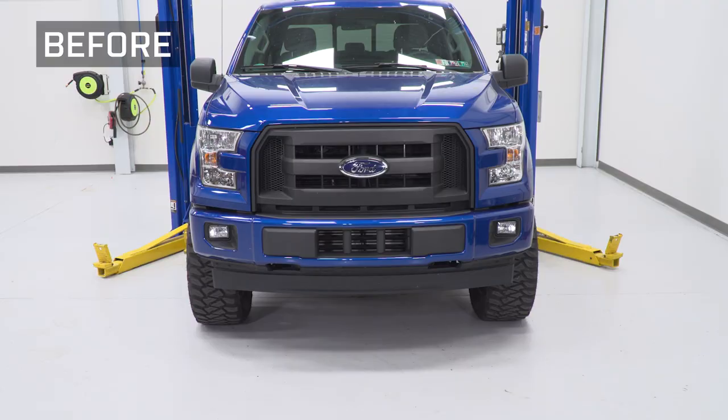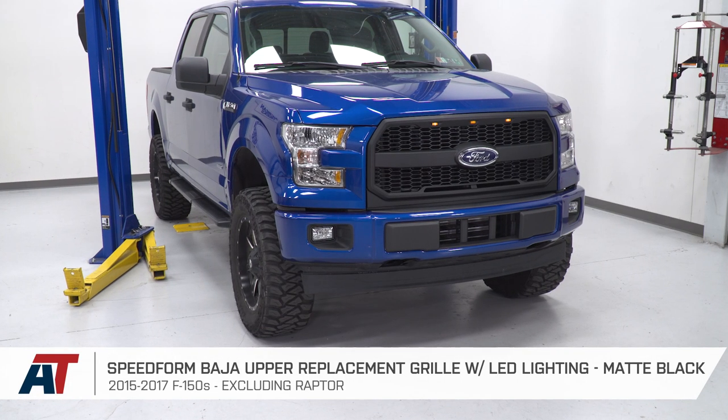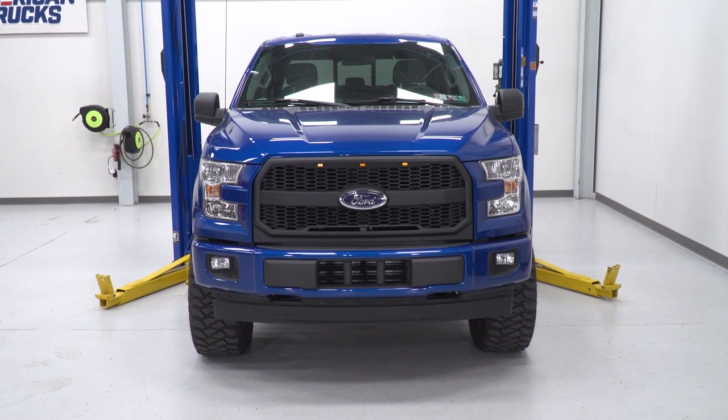That's going to wrap up this review and install of the SpeedForm Baja upper replacement grille with LED lighting fitting your 2015 to 2017 F-150. Thanks for watching and for all things F-150, keep it right here at americantrucks.com.